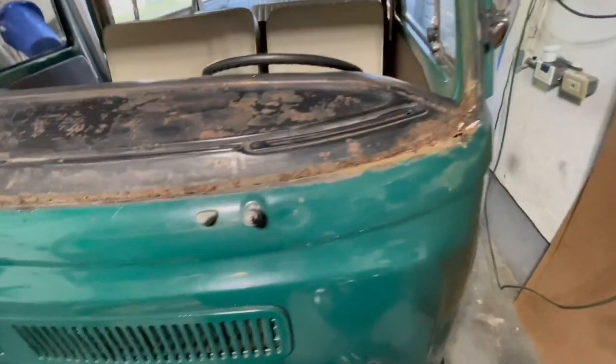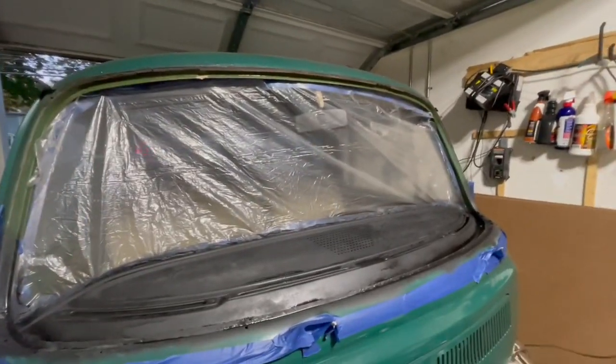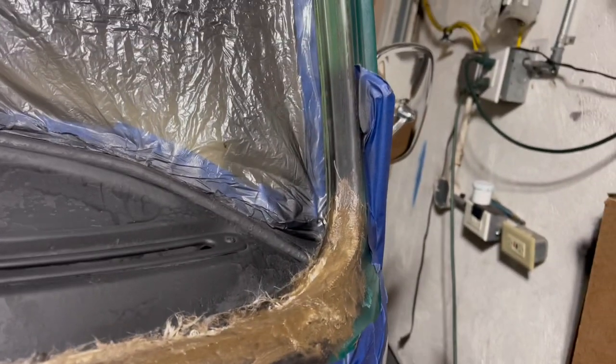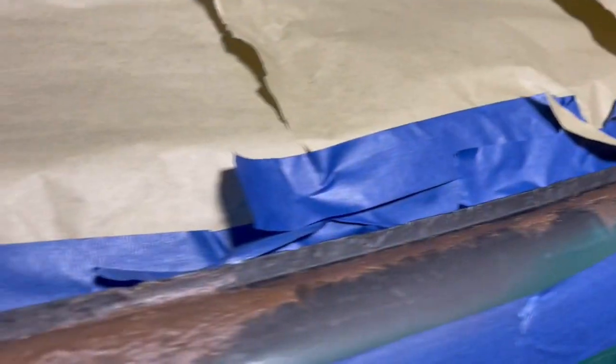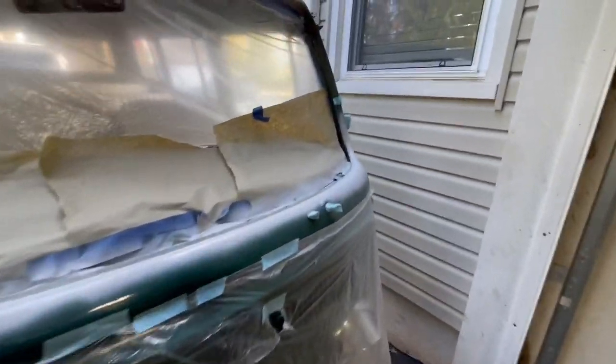I was expecting a whole lot worse. The worst thing is right here. Continue to coat. So this is where we're at right now — neutralize all the rust. It's my first time really messing with fiberglass. The fiberglass is drying out, so let's go ahead and hit it. I'm probably gonna start with like 80 grit. It's far from perfect, but they get the job done.